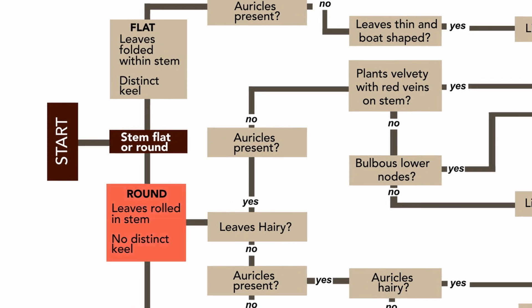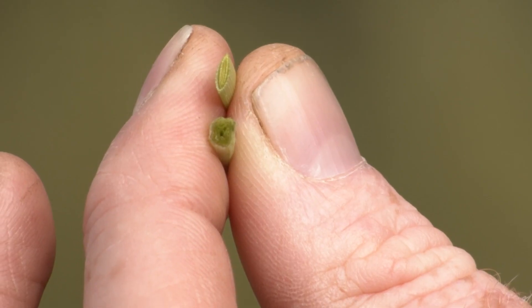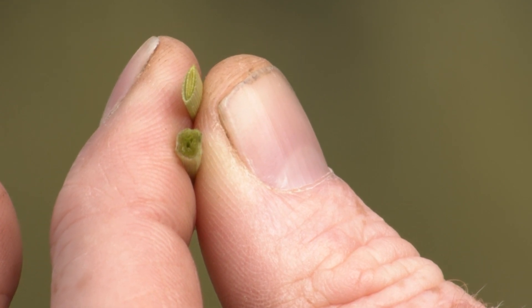Sometimes it's not always obvious, so you might have to take a cut to cut the stem across and use your lens to see if the leaves are actually folded or rolled within the stem.